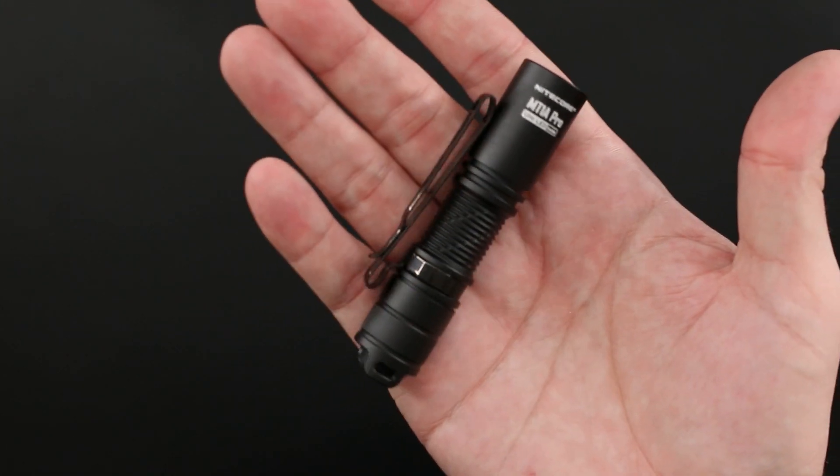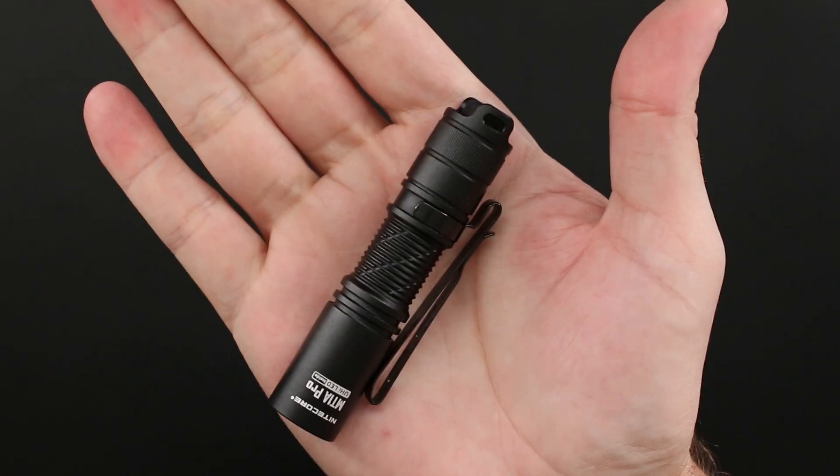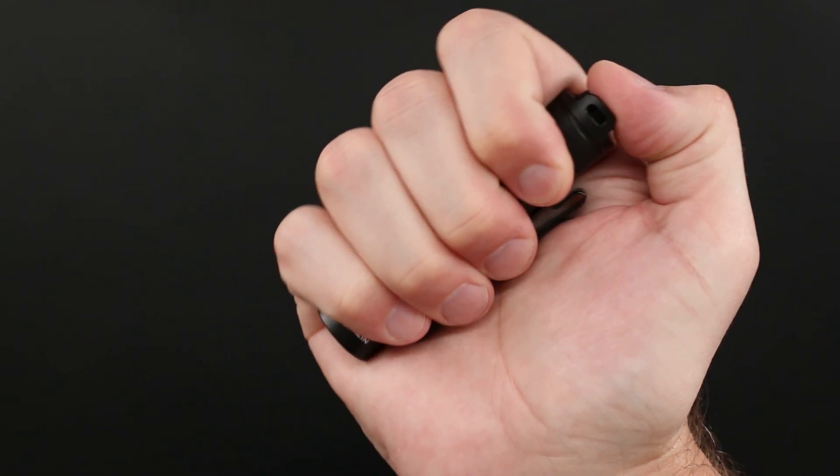Beyond its simple operation, it is incredibly ergonomic, at least in my opinion. I do have huge ham hands. The ergonomics paired with the ease of operation makes this as easy to use as basically breathing.